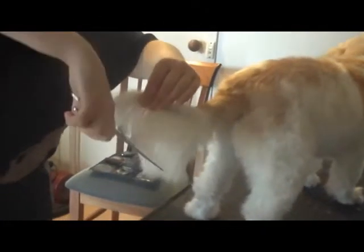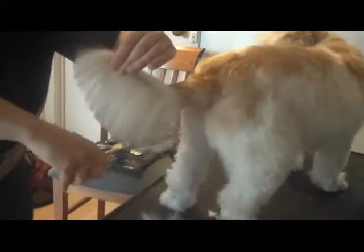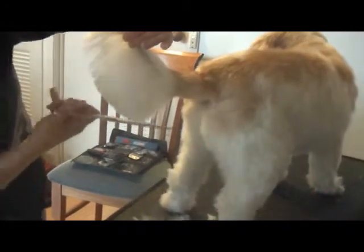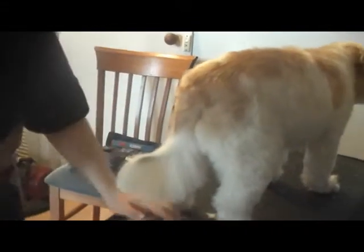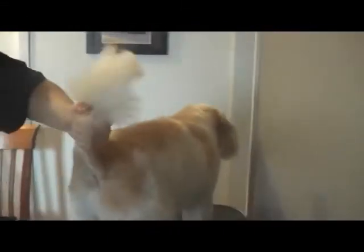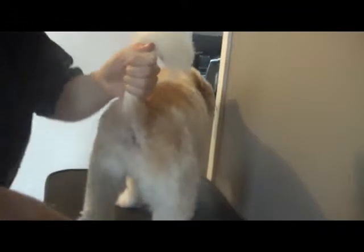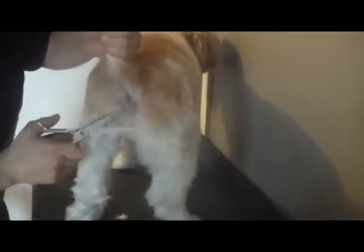So we instantly have a slightly better tail. Now to create a fan, I'm holding it at the tip and we're just going to shape it around a little bit. So when she brings her tail up to wag, we should have a nice fan now. One tail done. I'm going to just tidy under here — because it's a toilet area, we don't want the hair sticking out too much, but at the same time we don't want it naked either because that'll be a bit cold. Under the tail's done.